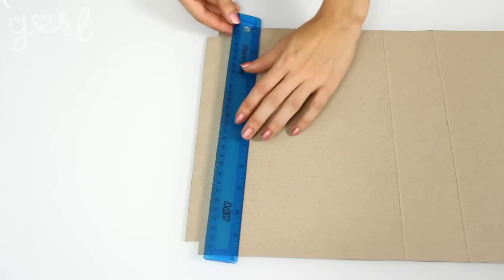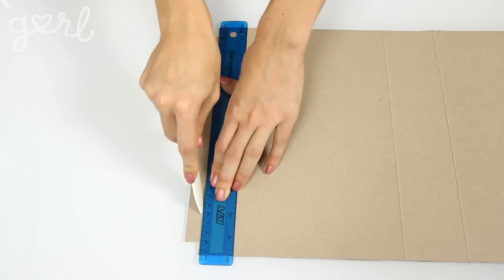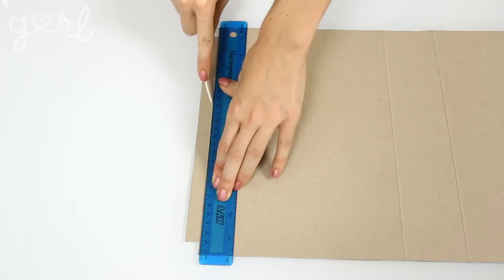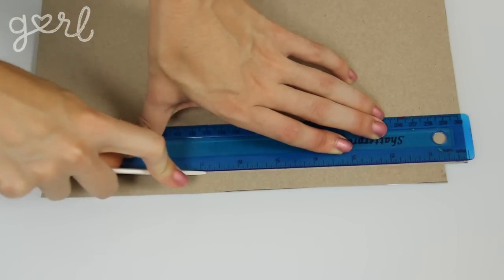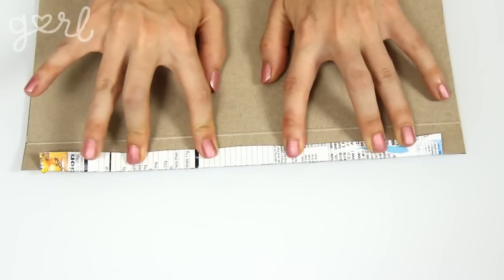Now that your corners are cut, it's time to fold in the box's edges. This part can be a little bit tricky because cardboard tends to crack when you're folding it since it's such a sturdy material. That's why I totally recommend what's called scoring your cardboard. Place your ruler up against where you want to make your fold, then take a bone folder or something similar and press it firmly against your cardboard, sliding it straight down your ruler from one end to the other. This will create a helpful indent in the cardboard. As long as you keep your scoring line straight, your cardboard will fold in nice and neatly.